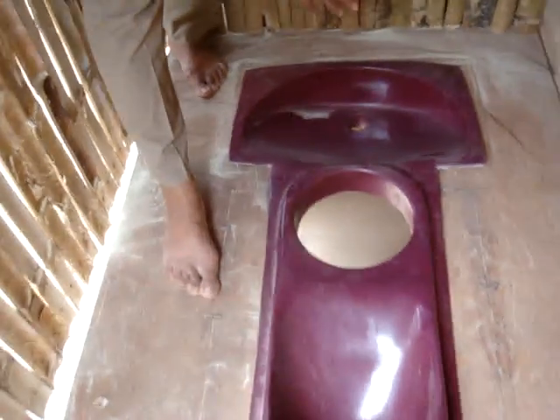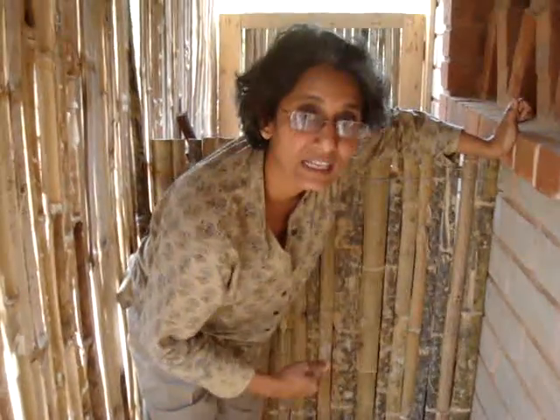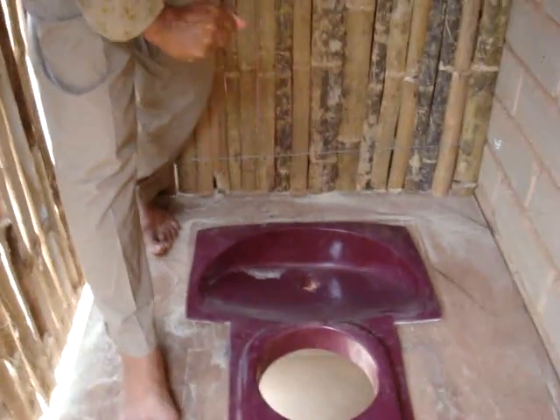This is very important in the context of the Indian lady user. With a sari, it's very difficult to pick it up and move to a spot to wash. This design helps to avoid that movement, and that consideration is built into this particular pan design and toilet.